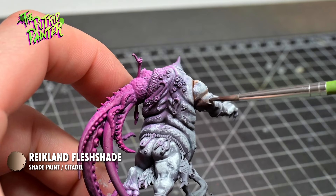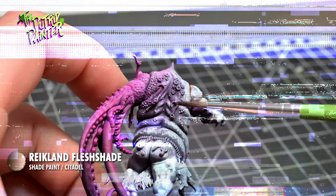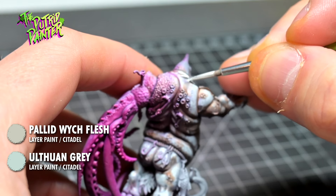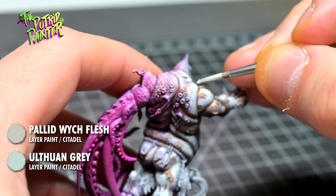This will give the dead skin a little bit more life. I feather on a mix of Ulthuan Grey and Palette Switch Flesh on the raised areas of the skin, and also take this opportunity to fix any harsh lines the wash might have left behind.